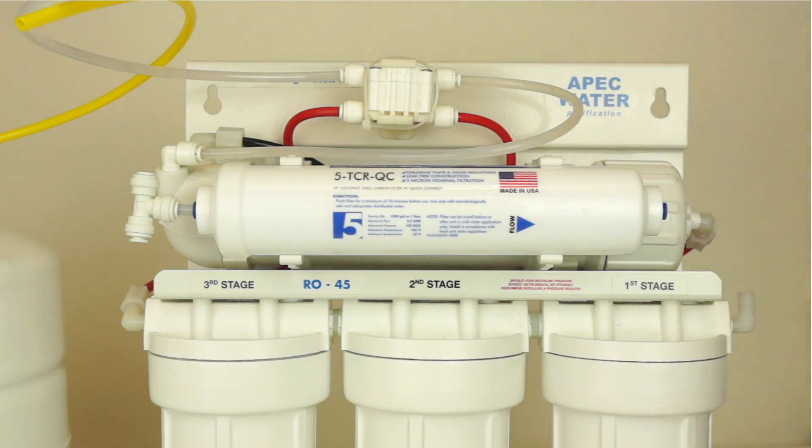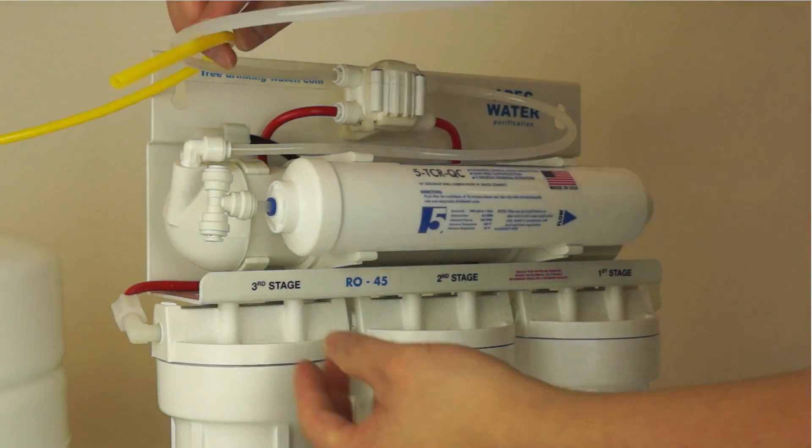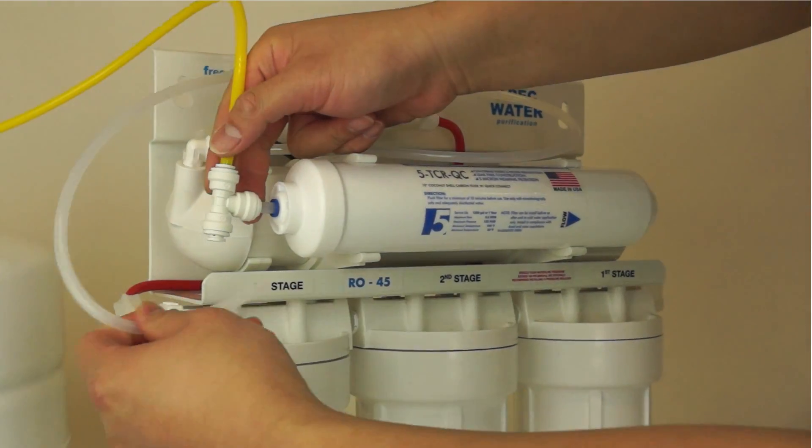Connect the yellow tank tubing and clear membrane tubing to the T-fitting on the 5th stage filter. To connect the tubing, push the tubing into the quick connect fitting. Then gently pull back on the tubing to ensure a secure connection.